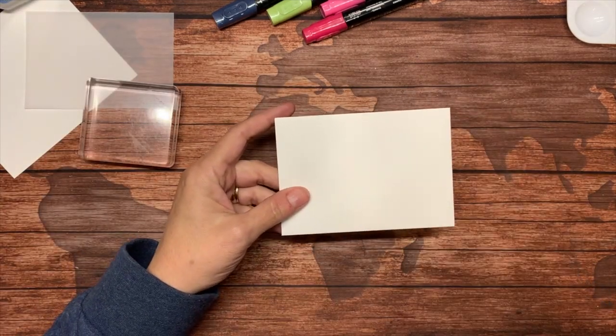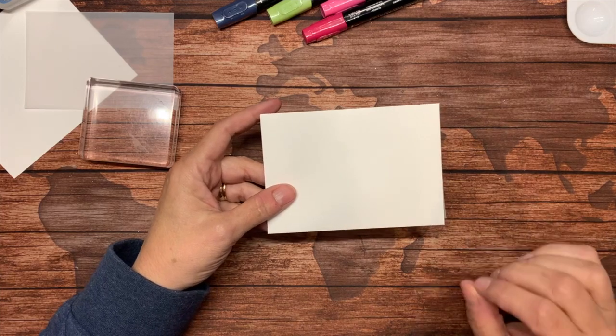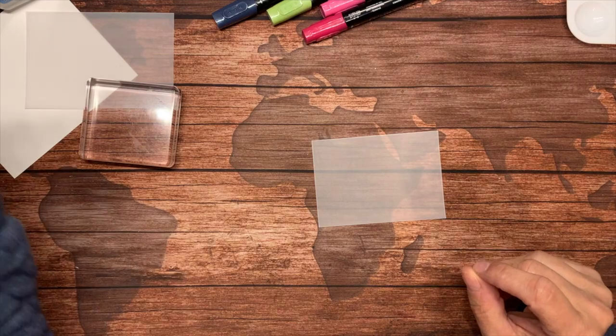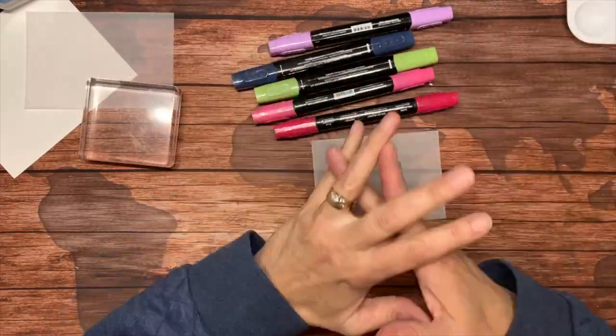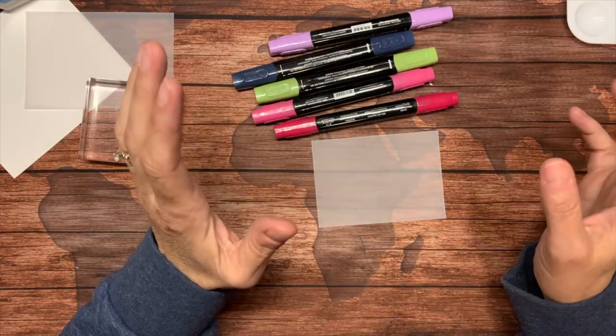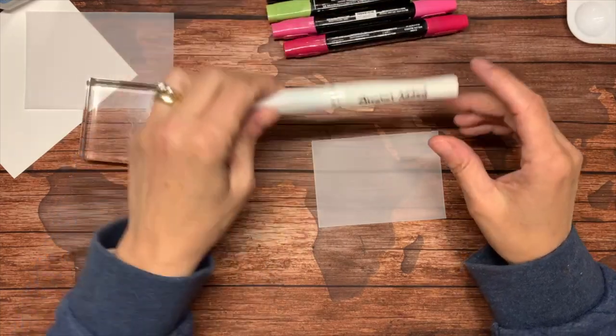You'll need some basic white cardstock — it doesn't have to be basic white, but I think the colors pop on white a whole lot better. You will also need your Stampin' Blends in an assortment of colors. It's really all about just trying different colors together.